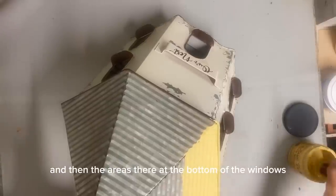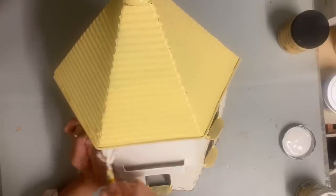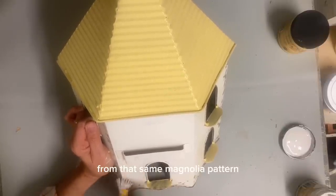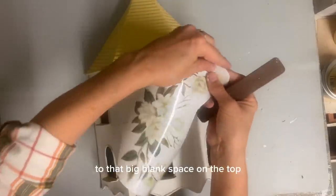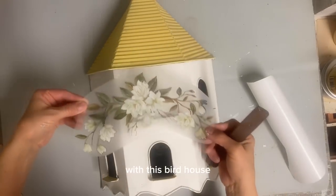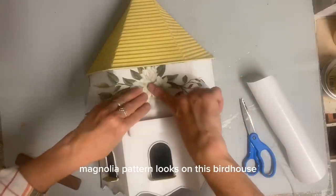And then the areas there at the bottom of the windows — the little ledge — I'm going to also paint that in this yellow. And then once I get this painted and I put my clear coat on it, then I'm going to put one of the transfers from that same Magnolia pattern Dixie Belle transfer set. And I just picked one of the images that I felt like worked well with this and I'm going to transfer it to that big blank space on the top. As it turns out, this one worked perfectly with this birdhouse. I love how this Magnolia pattern looks on it — I think it's just perfect.